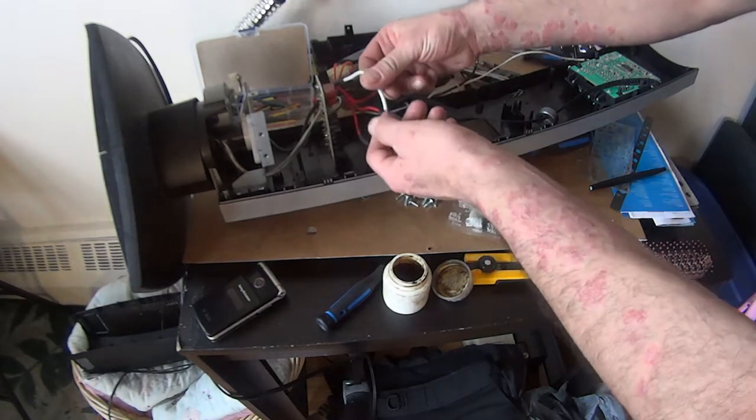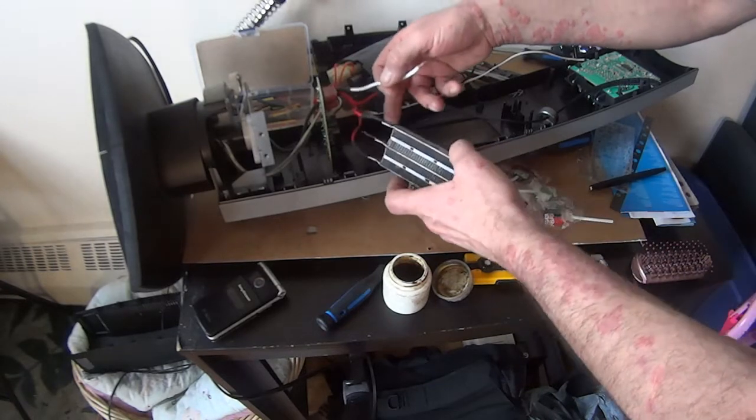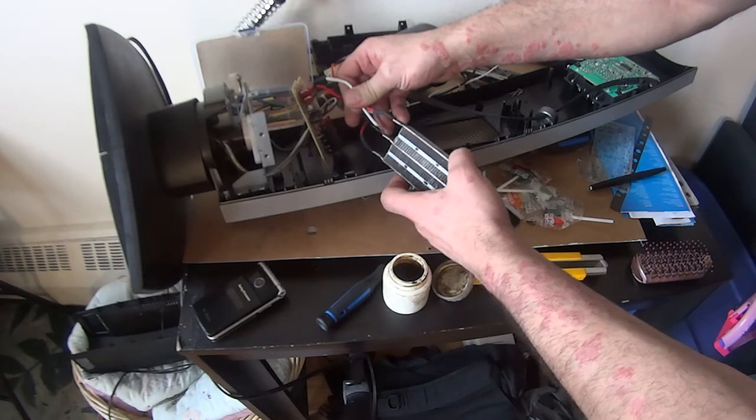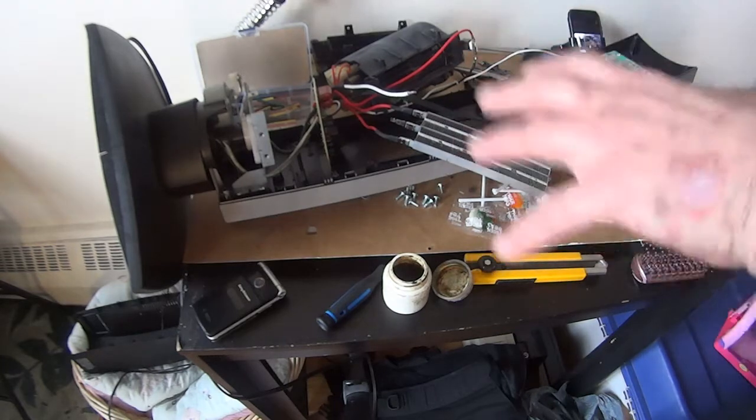So I've got the wire here, I've cleaned it. I can't remove this — this might be welded on. So what I'm going to do is re-solder this, put a heat shrink on, and hopefully that works. I'm going to do all that and I'll be back.